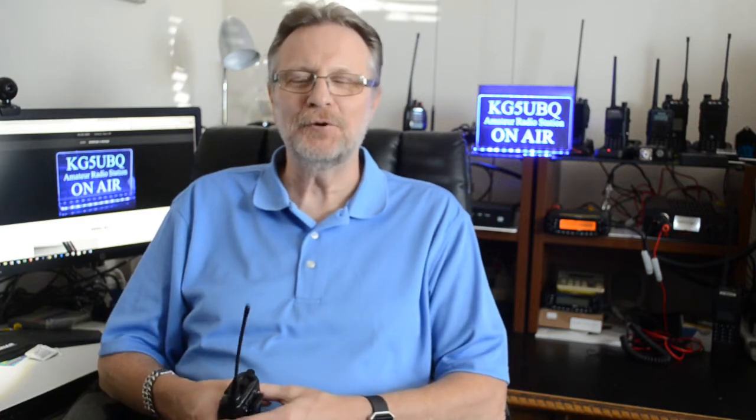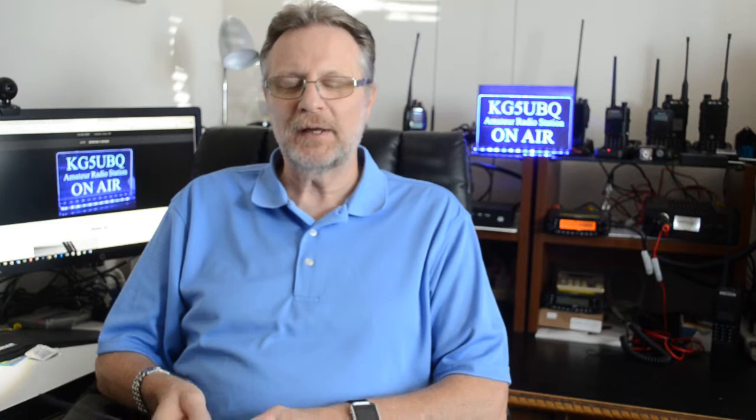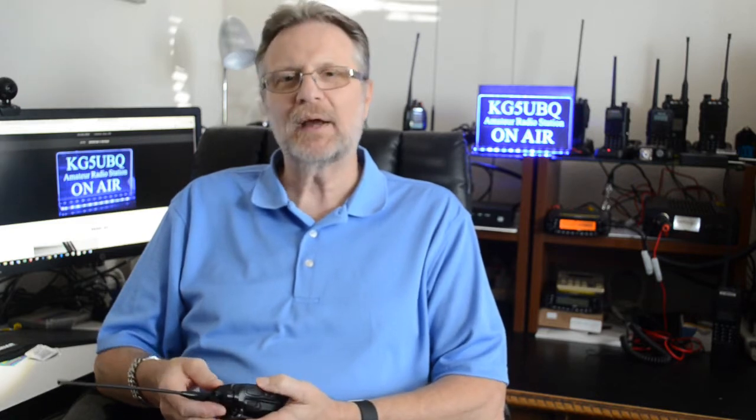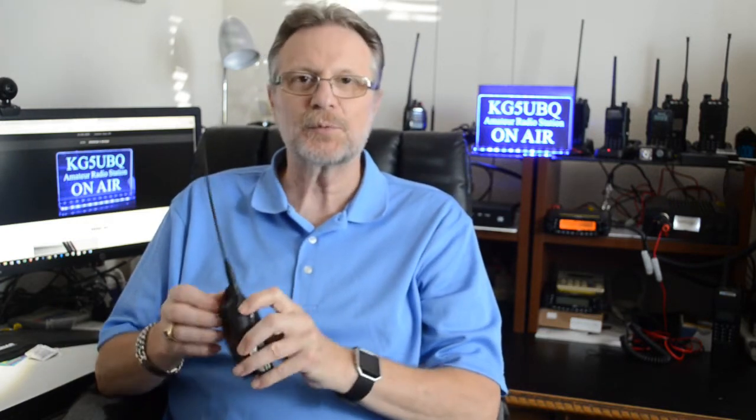Hey folks, KG5 UBQ here again. This week I'm going to take a look at another radio. Somebody wrote in asking about the Retevis RT-23. They were looking for a radio that had some very unique features, and as I went digging around, this is what I came up with.